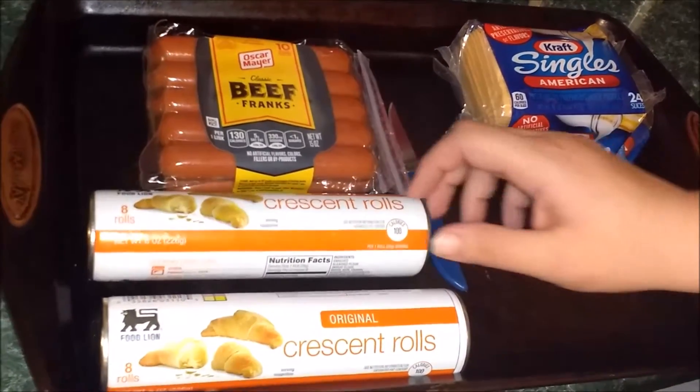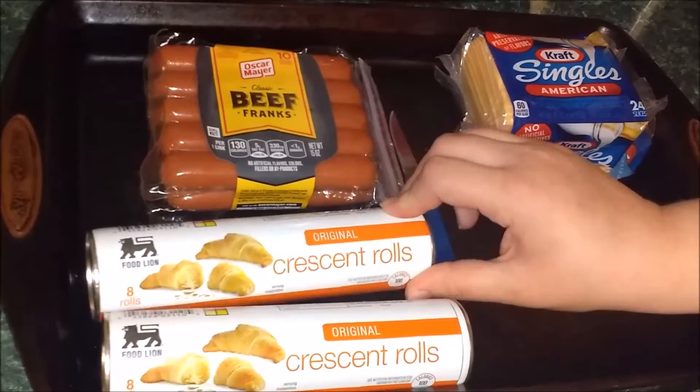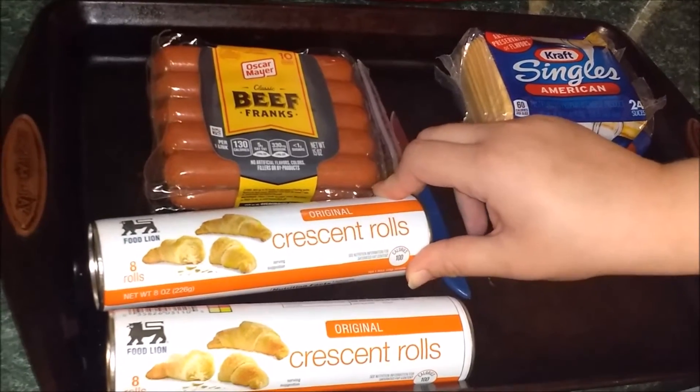What's up YouTube Universe? This is Jennifer back again with a cooking little video. Today we're going to be doing crescent dogs.